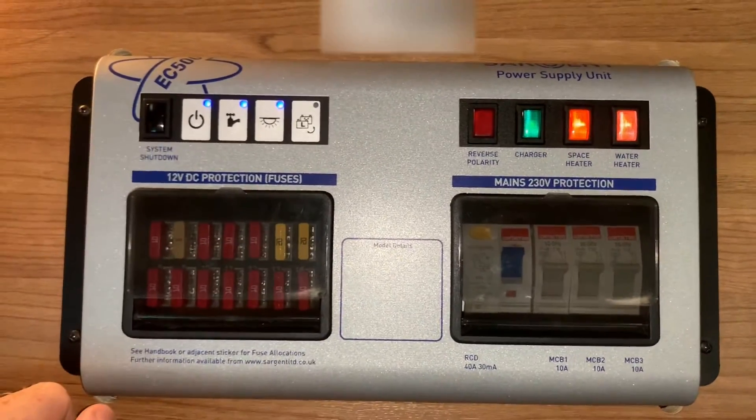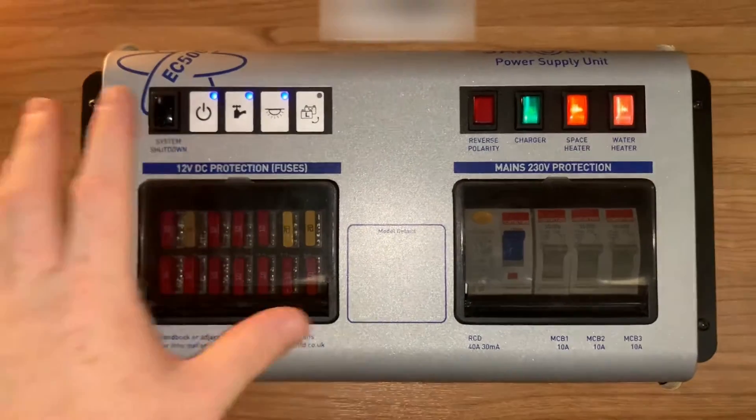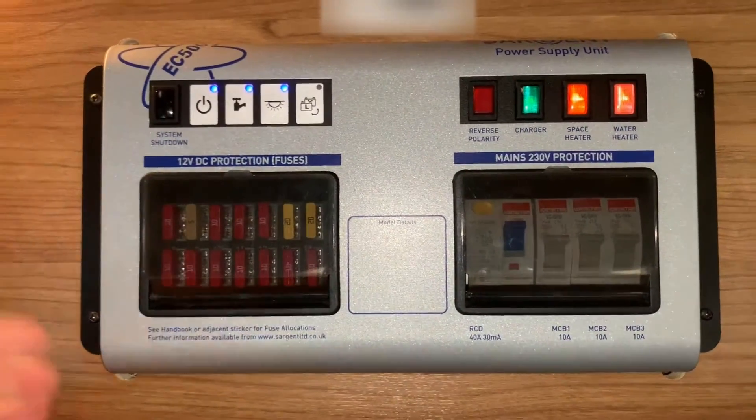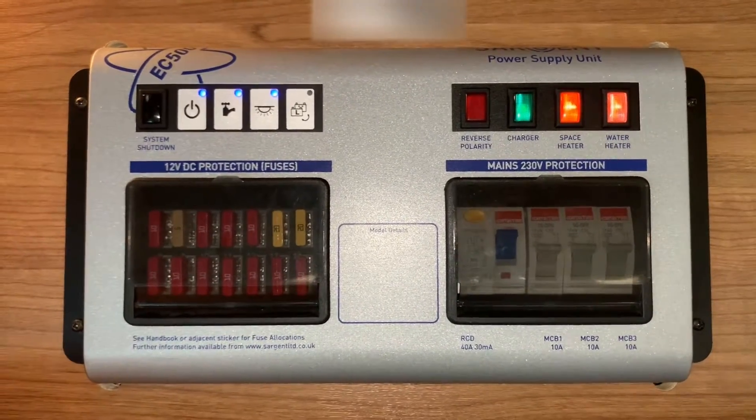And lastly there is a system shutdown button here that you will use under the advice of a technician. This unit will typically run in conjunction with a Sargent control panel, so also make sure you watch the related video guide for your control panel too.